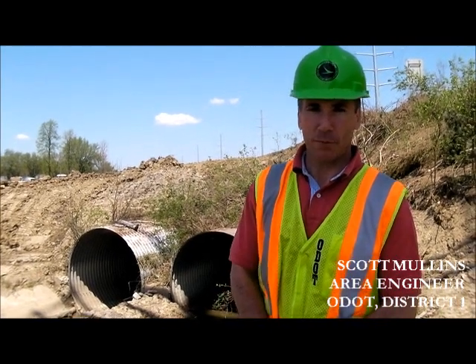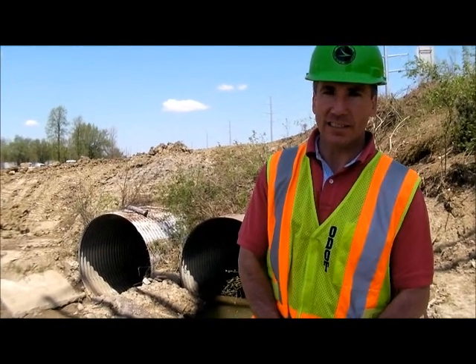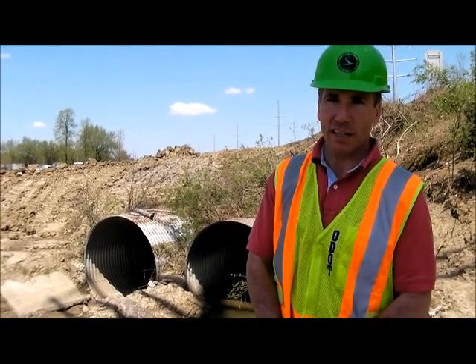Hi, I'm Scott Mullins, and I'm coming to you again today to bring another update on our I-75 reconstruction project.